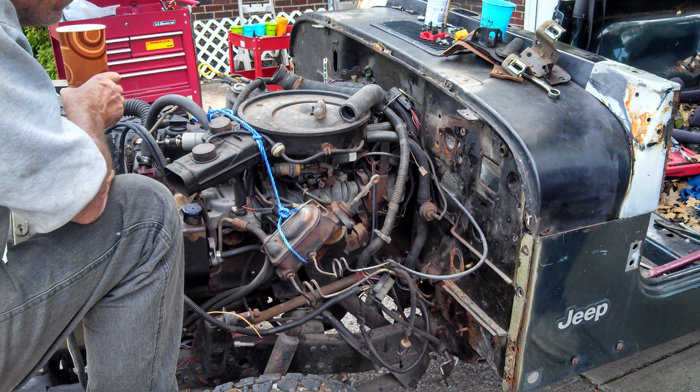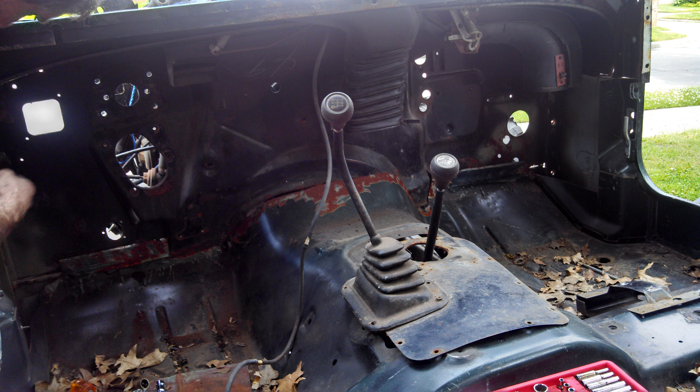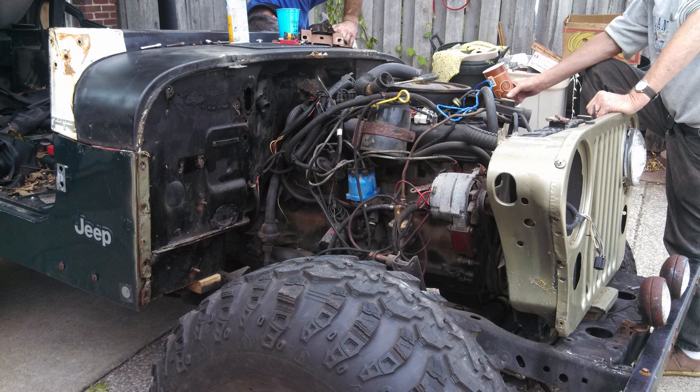My name's Andrew. This was a 1984 Jeep CJ7. Me and my father stripped it down to the bare chassis, drivetrain, and axles, and then we rebuilt it from scratch with mostly new parts.